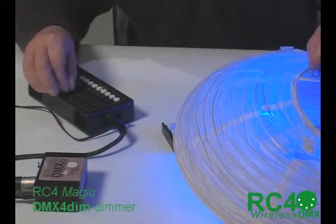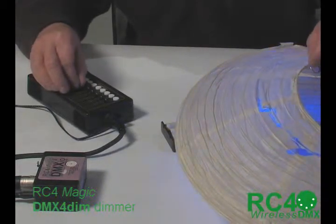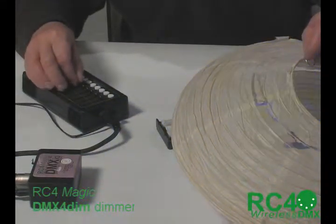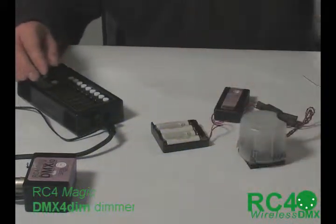I am emphasizing LED dimming a lot because in wireless applications where you want to use small batteries and have long running time, making an LED look good is really a big step forward. So that's what I have to say about that. That is the four-channel small dimmer.